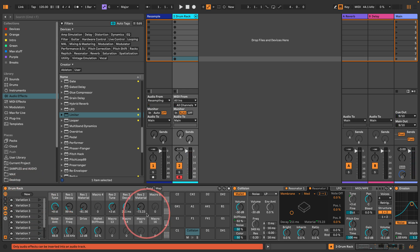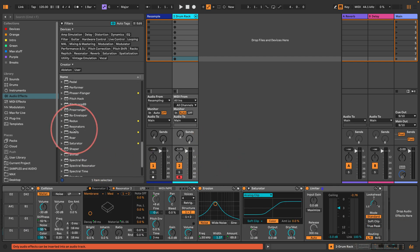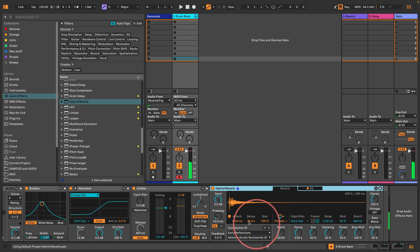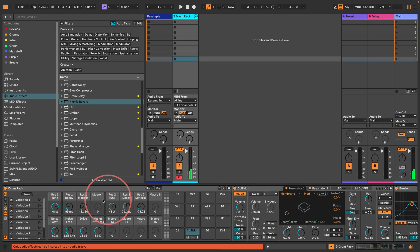So there you go really — you just get Collision, get the membrane resonator, set them both to membrane, run one into the other, find a combination and put them slightly out of tune with each other. You might want to set the voices to one, but a little bit of polyphony can be nice for an acoustic sound. Maybe now we could put some reverb on here — let's try the Hybrid Reverb, set it to convolution and try some of the spring impulse responses.